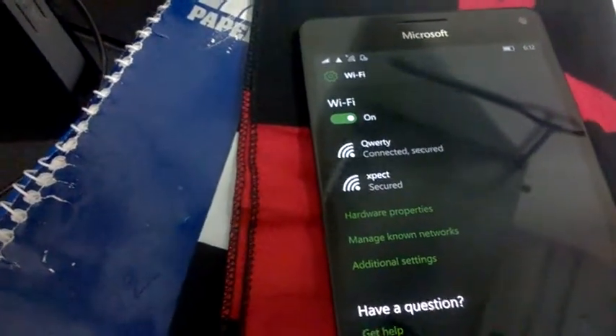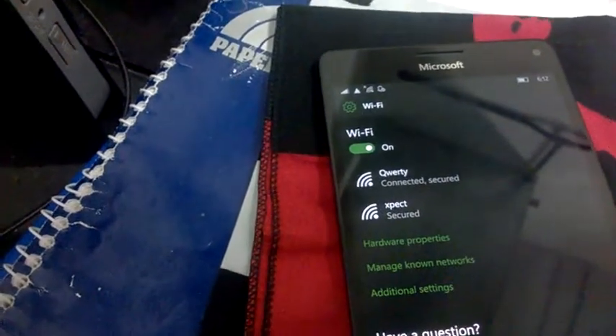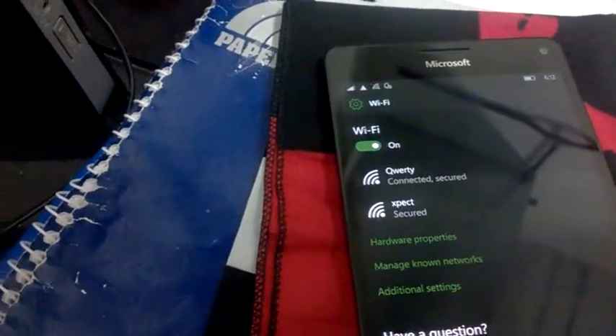So, this way you can connect via WPS in your Windows 10 phone. Thank you.